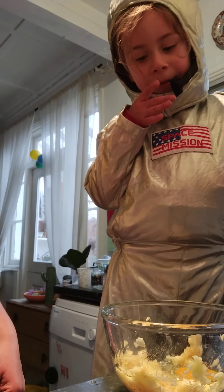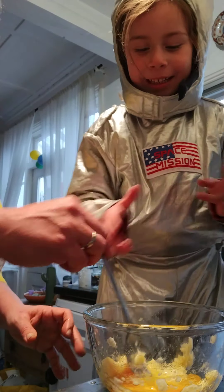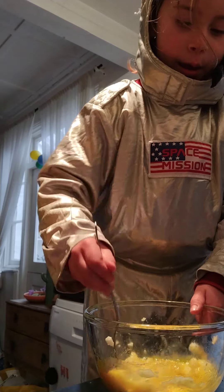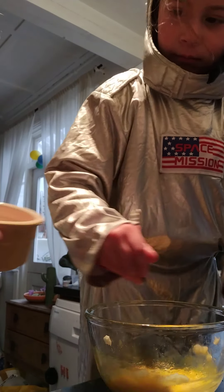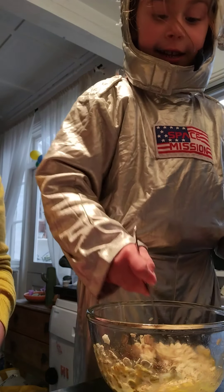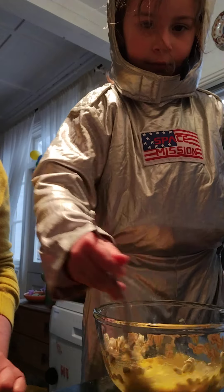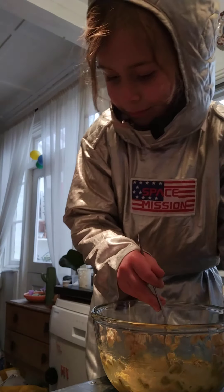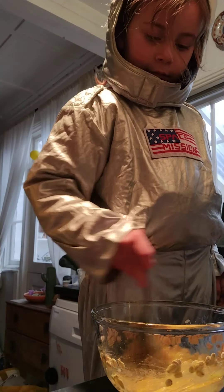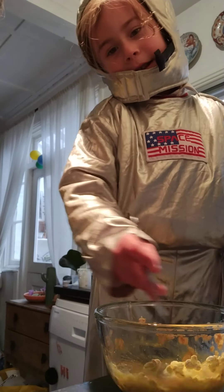And now what do we do? We stir it, don't we? With the fork? Yes, we mix it all up. Do you want to do that? And then we add our porridge oats. Just put it in. Now I need to stir still. I think it's all mixed up — it's all mixed now. Nice.